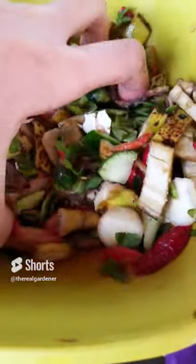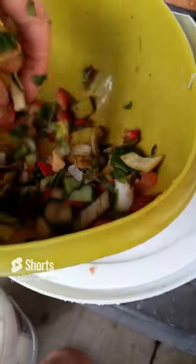Now that you have all your scraps cut up, just get some and put them in there. Like I said, you don't want to overdo it. Stay tuned for updates.